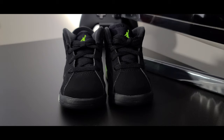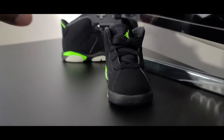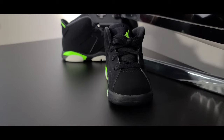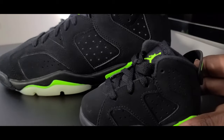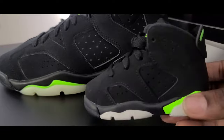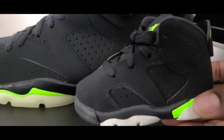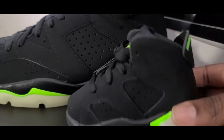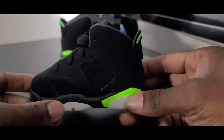Before we get into a full review of this cute little shoe, I'm going to bring in that surprise. We'll move this one to the back for quality control comparisons later. Bam — you have a grade school sizing for the electric green 6s, and you can see some of the differences right off the bat. And bam — you get the big adult sizes, and you can really see some of the differences.